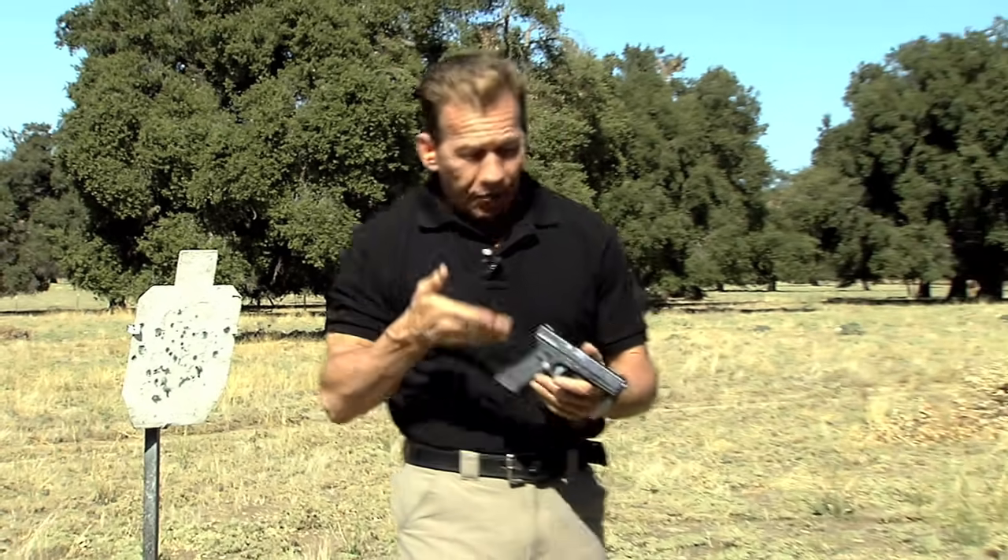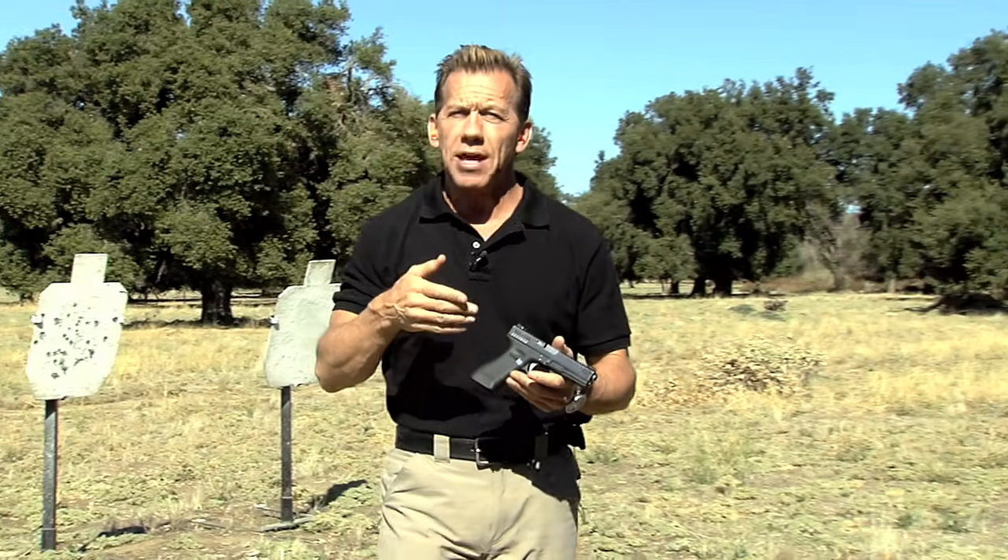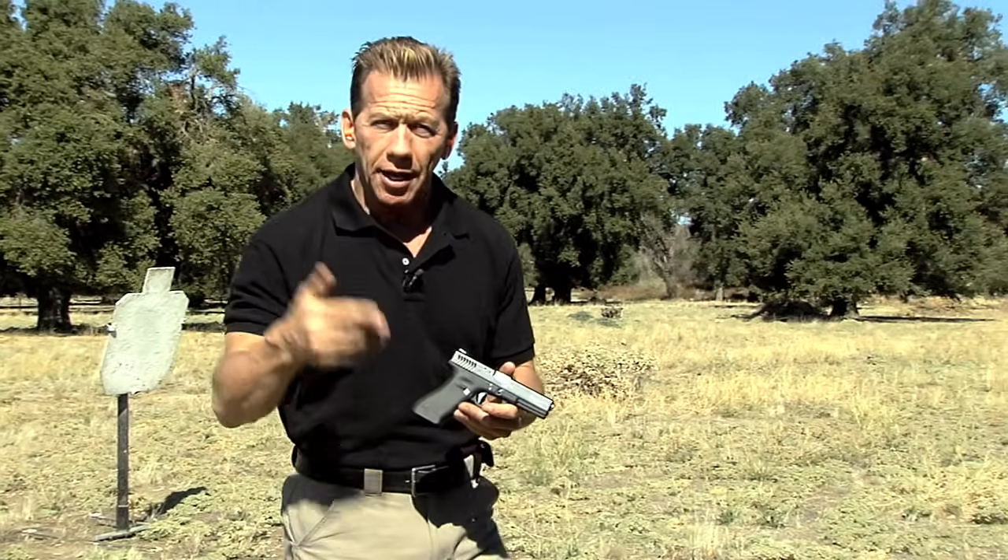Hi, I'm Lenny McGill with Glock Store Performance Center. As a Glock owner, you already know one of the best things about the Glock is the fact that there are so many different aftermarket products and accessories to not only make your gun look better, but to make it shoot a lot better too.